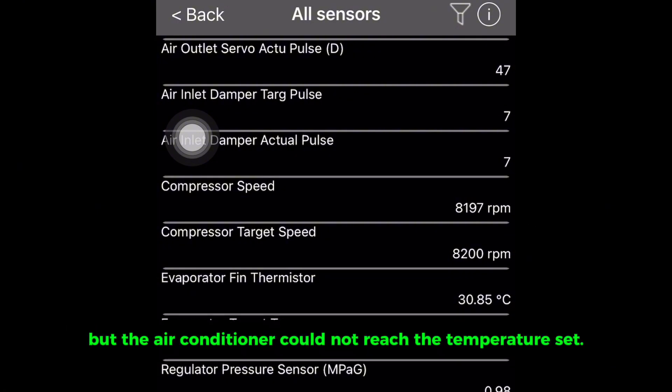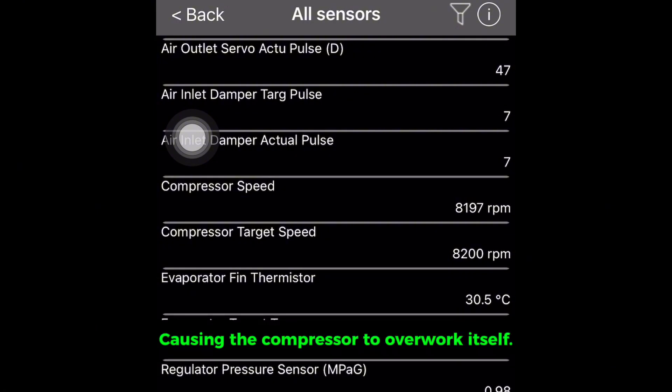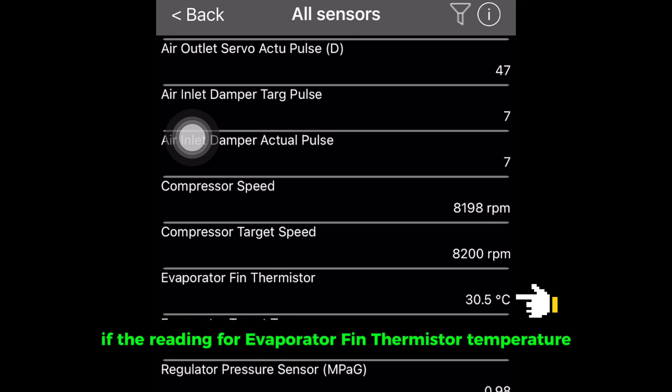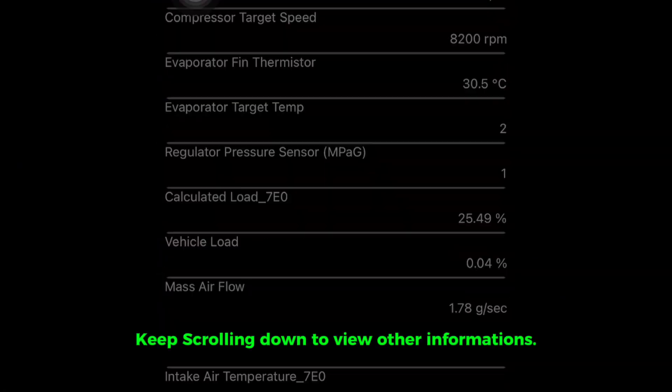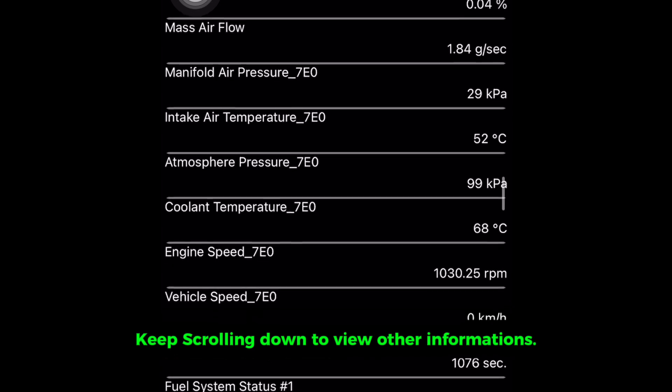But the air conditioner could not reach the temperature set, causing the compressor to overwork itself. If the reading for the evaporator fin thermistor temperature is far from the temperature set, then the evaporator could be leaking. Keep scrolling down to view other information.